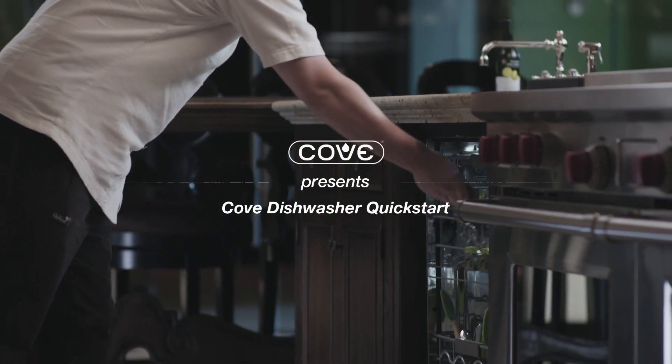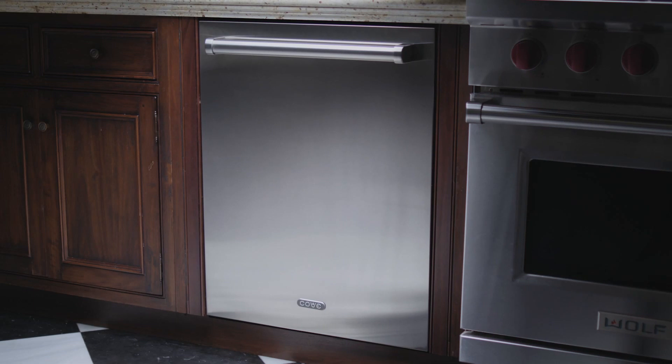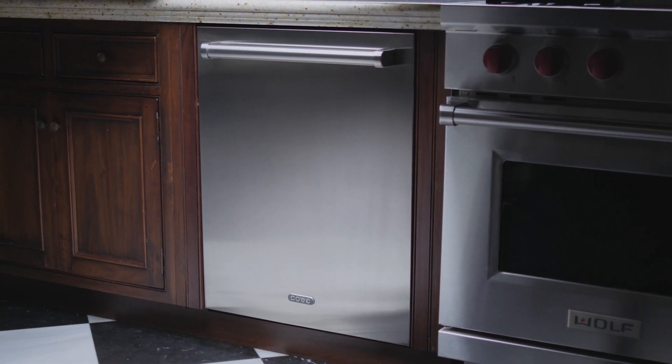Cove Dishwasher Quick Start. Congratulations on your new Cove Dishwasher. It will get your dirtiest dishes spotlessly clean and dry with no pre-rinsing needed. And like its kitchen companions Sub-Zero and Wolf, it's built and tested for decades of exceptional performance.